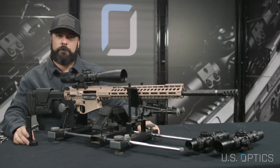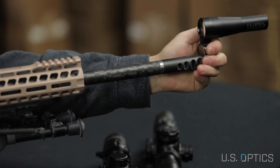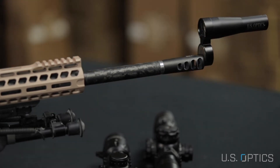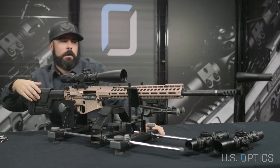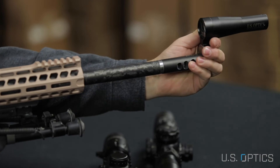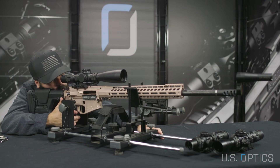Once our scope has been mounted to our rifle, we're going to take our magnetic bore sighter and place it at the end of our rifle. Looking through the optic, we're going to locate the magnetic bore sighter grid.